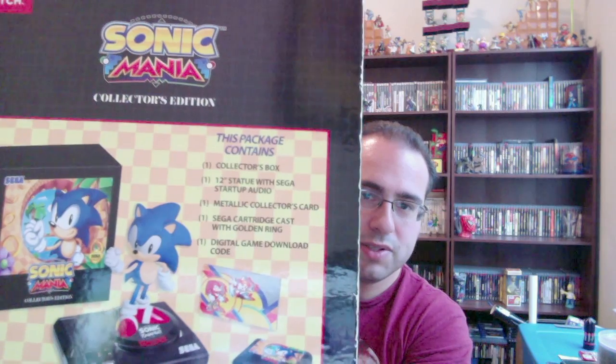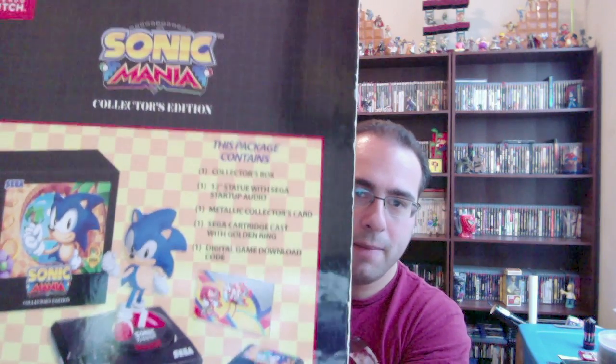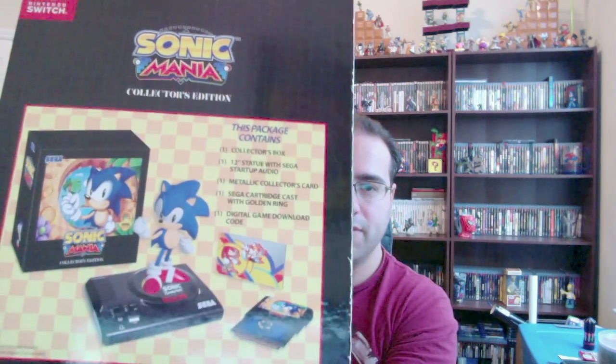On the other side, it shows you all the stuff that it comes with. We've got the Collector's Box, the 12-inch statue with the startup audio, Metallic Collector's Card, Sega Cartridge with the Golden Ring in there, and obviously the code, because they did not do a physical release for this — at least not yet.